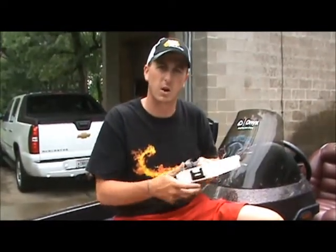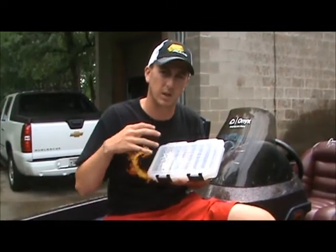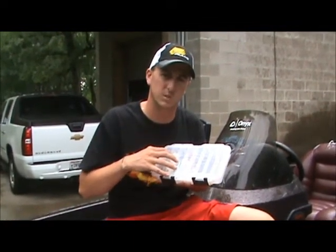That way, come tomorrow during the tournament, if I break off or if one of my baits gets damaged, I can quickly go into this small case that I have in my tackle compartment, grab a new bait, rig it up, and be ready to go.